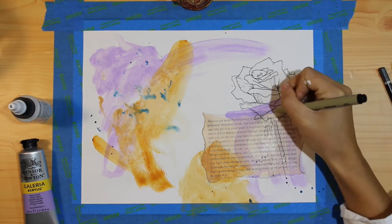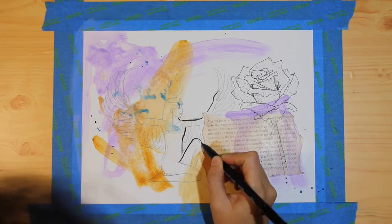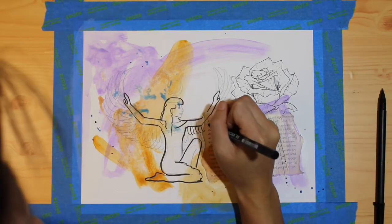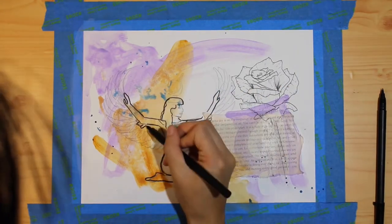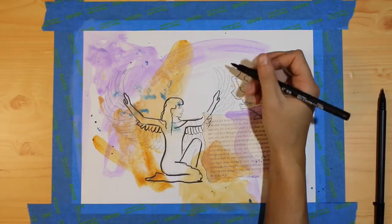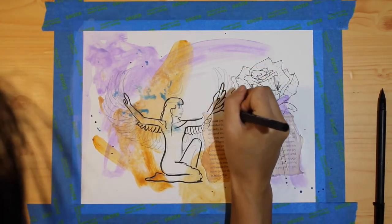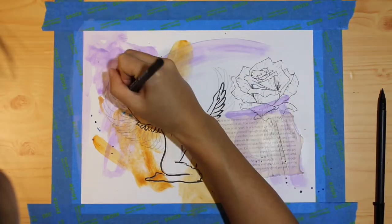When I was thinking about what else I wanted to add to this piece, the Egyptian goddess Isis started coming to mind. She is the goddess of magic and healing, really powerful and revered in Egyptian mythology. There are a lot of different depictions of her, and the one I chose is the one where she's winged.